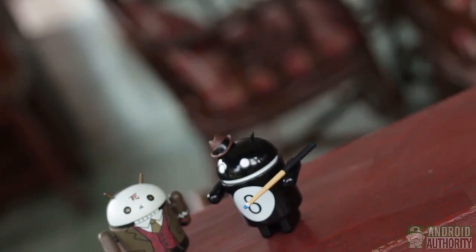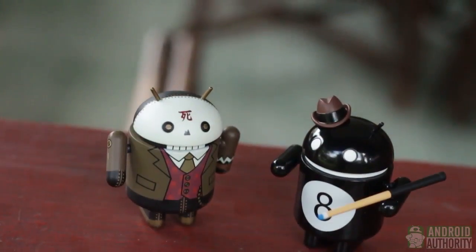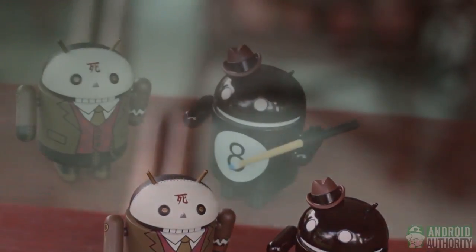Greetings, everyone. This is April from Android Authority. Agent 007, better known as James Bond, is known for electronic gadgets and technological wizardry.